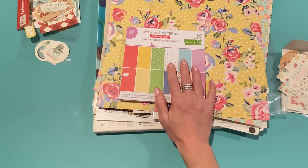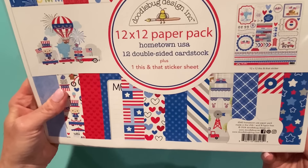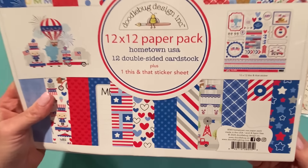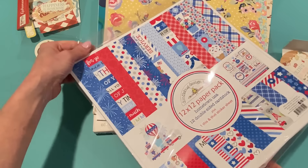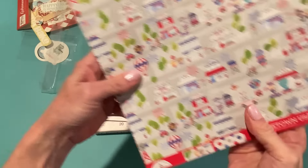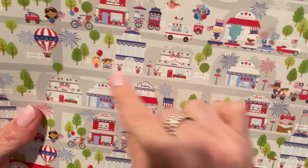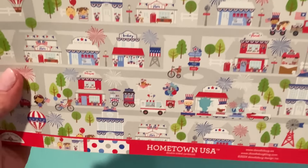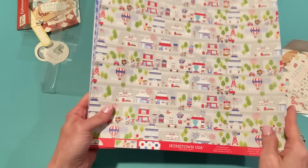Then I got another new collection — from Doodlebug, their new Fourth of July collection called Hometown USA. This is the paper pack with 12 double-sided cardstock sheets and one 'This and That' sticker sheet. I have some patriotic papers but not really from Doodlebug, and I just wanted really cutesy papers. It's got this whole main-street parade-looking print with different floats — so sweet. You can sit and stare at this and find something new every time you look. Even though it's a big paper it's a small scale, so it'll be really easy to use.